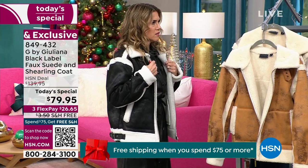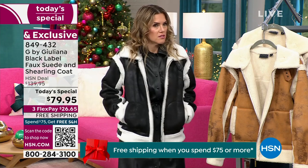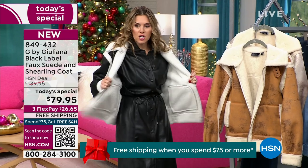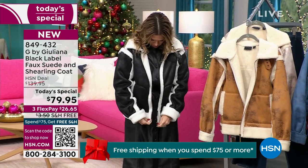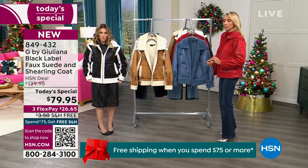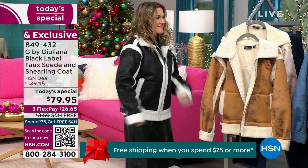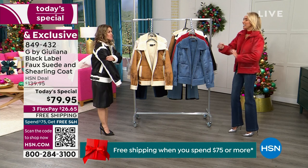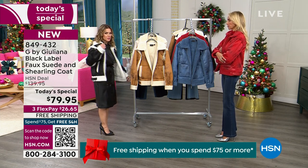Val is trying on the alabaster and black in an extra small. She could potentially do an extra extra small. It fits great — she doesn't have a sweater on underneath. You should keep your climate in mind when sizing. Val can zip it up well and has room — it's not tight on the arms or across the hips. It's generously fitting.